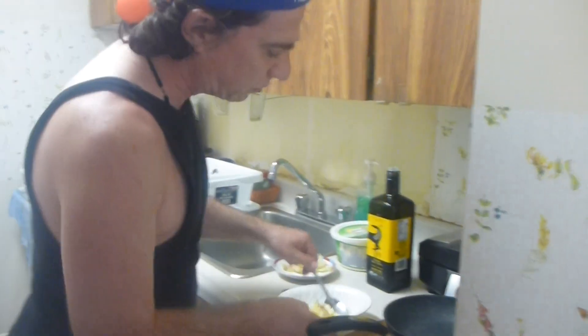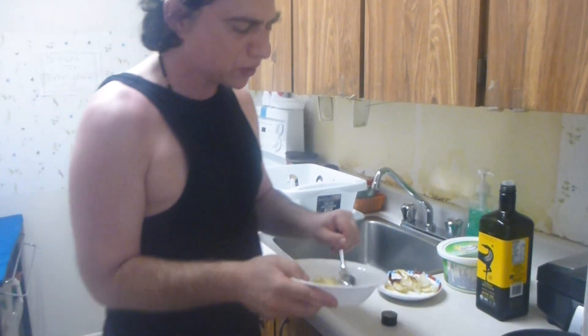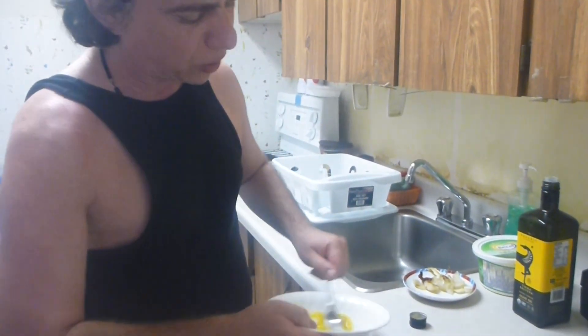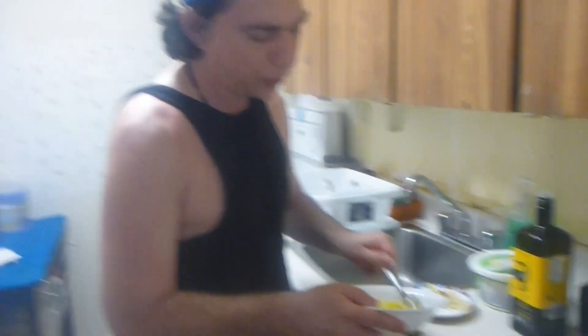So let's get started on the eggs. What we have here is a bowl that already has a little bit of butter, an egg, some onions, and we're just going to mix it all up. And there's even some fresh olive oil in here.